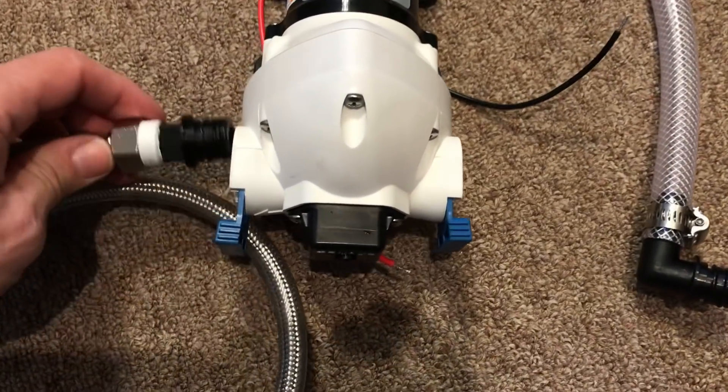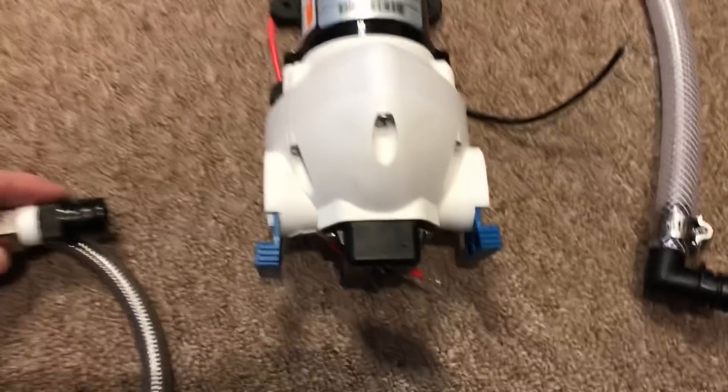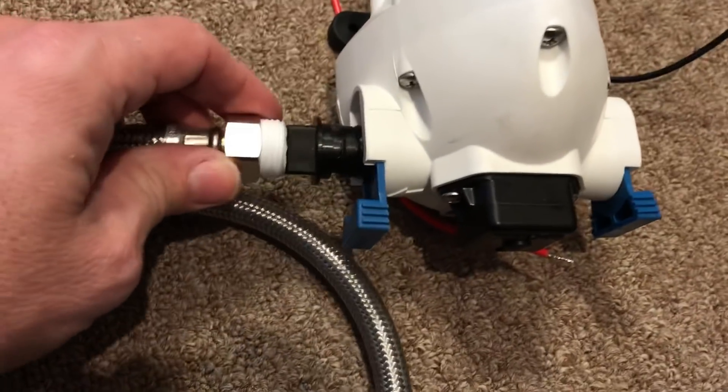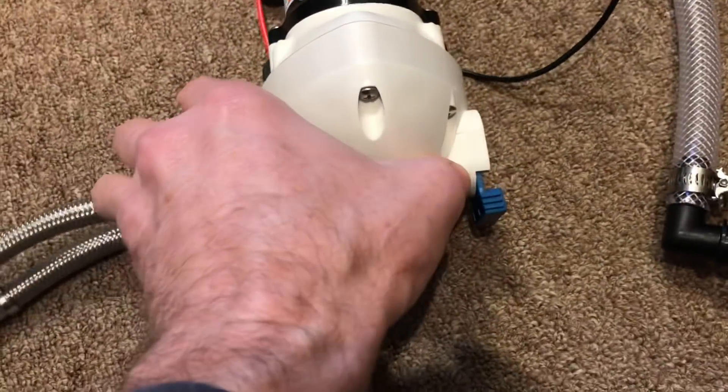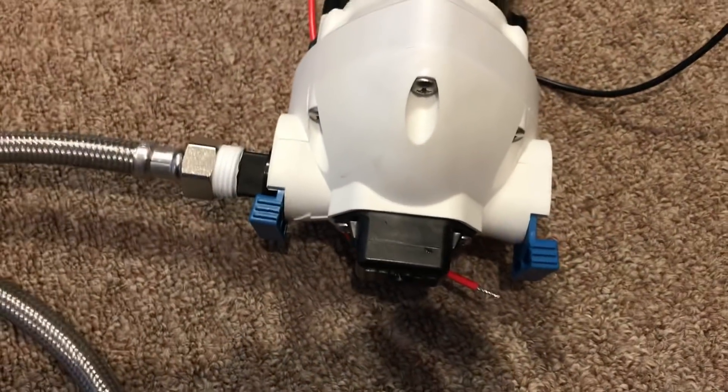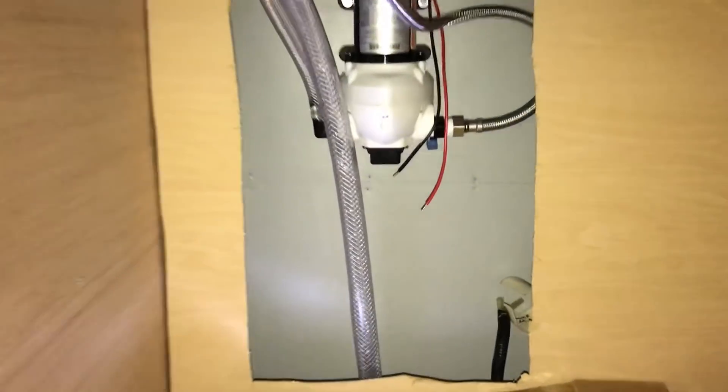You want to do as much work as you can outside of underneath the kitchen sink because it's not fun to do it under there. Once we get this mounted, all I have to do is plug in these cool quick-connect fittings — make sure it's all the way in, push that down, and it's done.